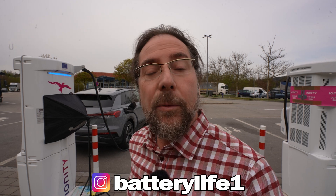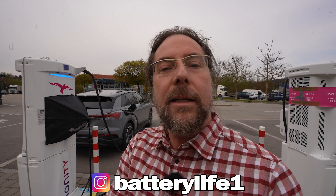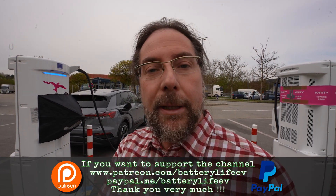I'm doing a charging test right now, and then I'm going to do a range test at 110 kilometers an hour. If you want to follow me on Instagram, it's batterylife1. If you want to support the channel there's a Patreon link in the description, and here on YouTube there's also channel membership. If you want to know what's happening behind the scenes, I have a third YouTube channel called Behind the Battery. But that's it for me — thank you so much for watching. Have a great day and take care. Bye!